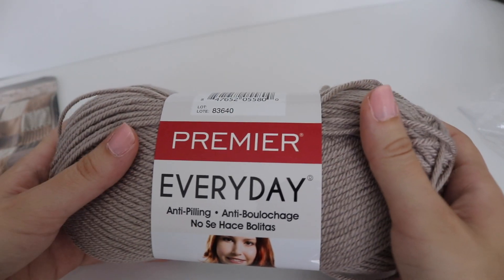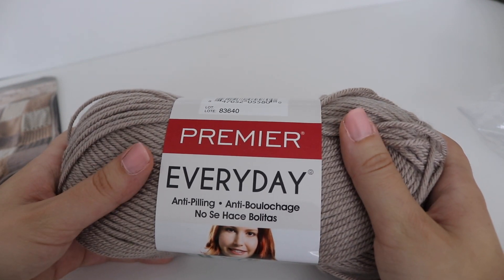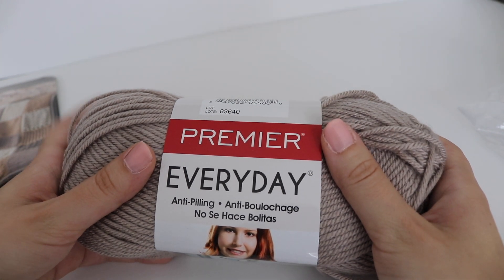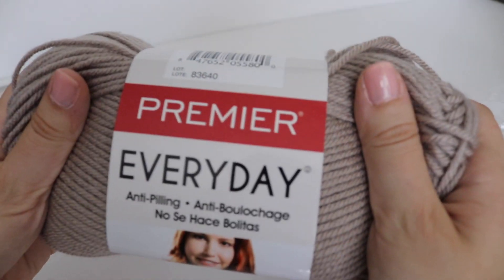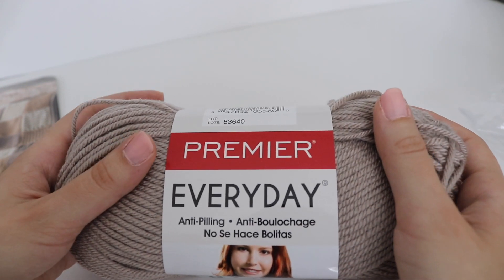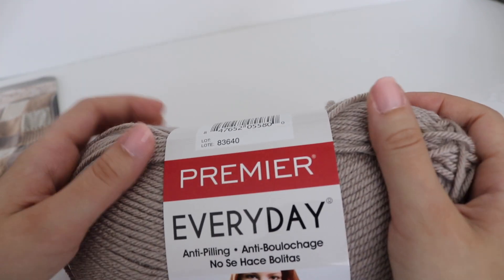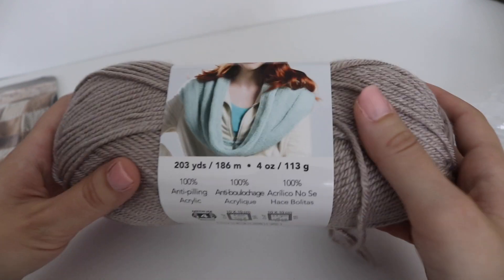The yarn included is the Premier Everyday Anti-Pilling yarn. I've used this yarn before and can say it's very soft, making it a perfect candidate for a blanket of any size, whether you're making a baby blanket or a throw blanket. I had no problem working with this yarn as it easily glided over my crochet hook like butter. I really highly recommend it.